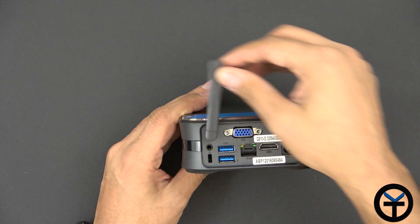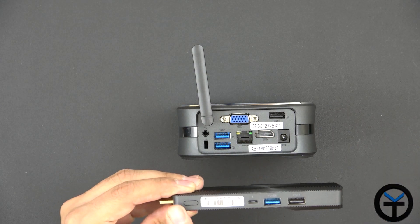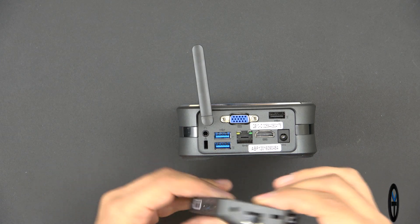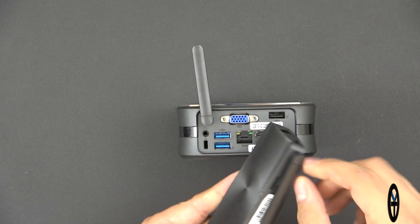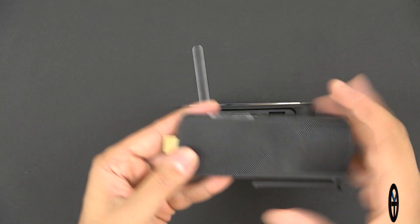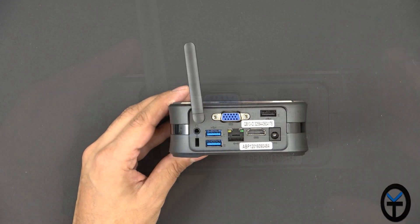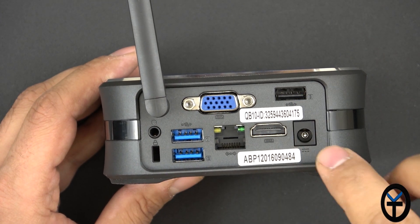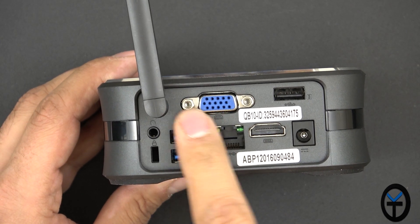Going to the back, we see a lot more functionality than the Access Plus. As a quick reference, the Access Plus had one USB 3.0, one USB 2.0, a power connector, power button, Kensington lock, RJ45, and a 3.5mm headphone jack — with the SD card on the side. The Byte Plus gives us three USB ports — two at 3.0 speeds and one at 2.0 — a power connection, HDMI support, RJ45 full-size Ethernet, and VGA.